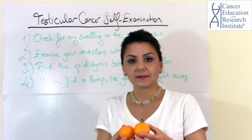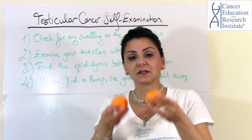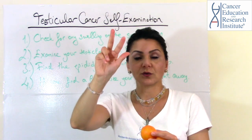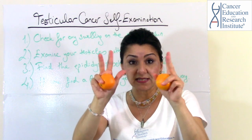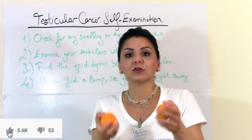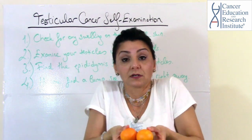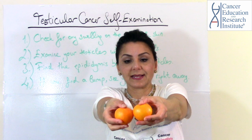For this, you need to check your testicles with both of your hands, using three fingers: your thumb, your index finger, and your middle finger on both hands. Place the index finger and the middle finger underneath the testicles and your thumbs on top, like this.